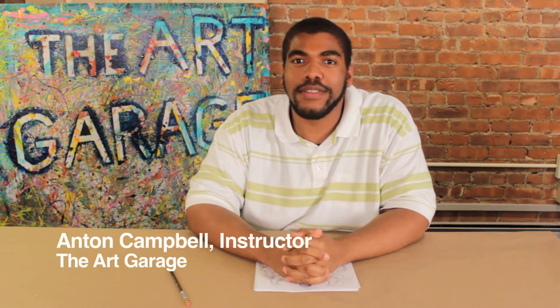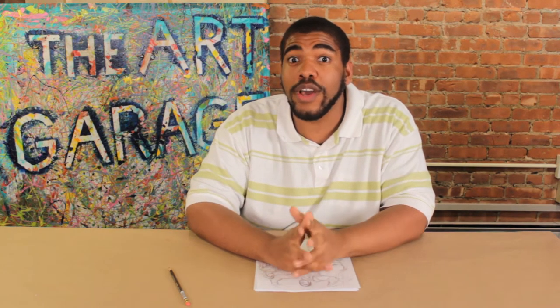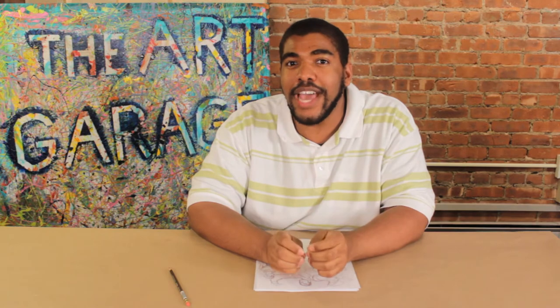Hi, I'm Anton Campbell, animation and comic book instructor here at The Art Garage. The Art Garage is a school, art gallery, and music space located at 211 Lynch Avenue, Montclair, New Jersey. What I'll be doing is going through an overview of what we'll see in my Character Design for Comic Books and Animation class. Let's take a look.